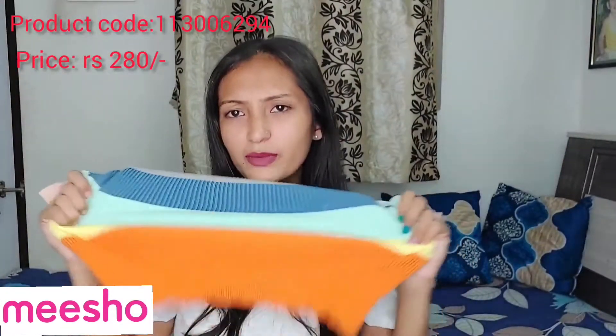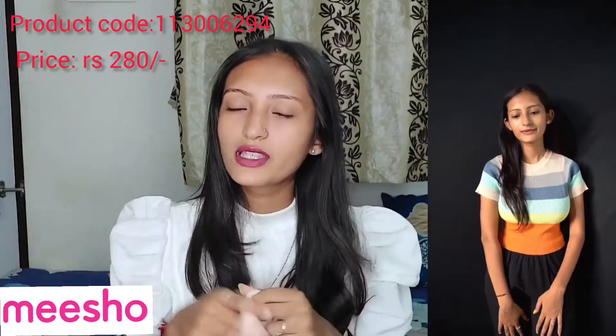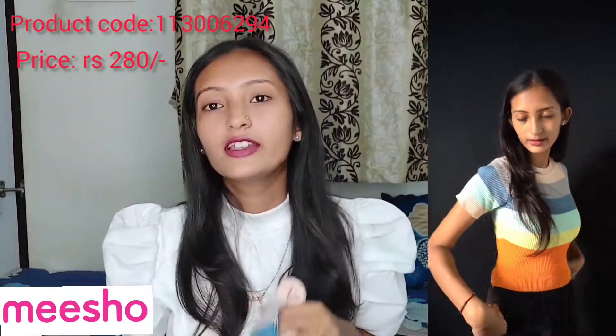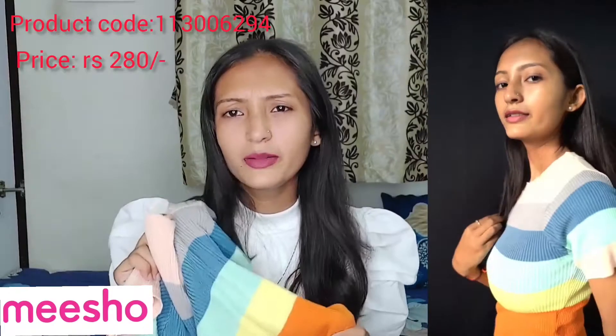The last top is a very colorful and cute top. It is a stretchable top. It was a little bright but now it looks a little dull, but it is still good in terms of fit. I don't remember the price but I will mention it in the description. It is a little short top so you can wear it with high waist jeans.